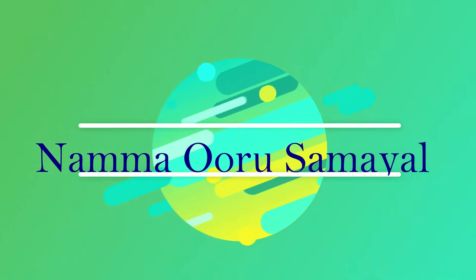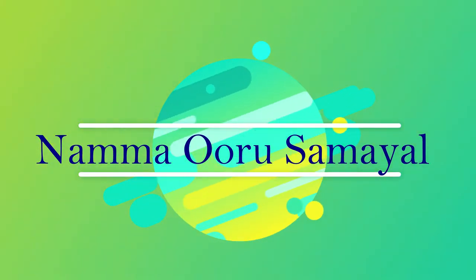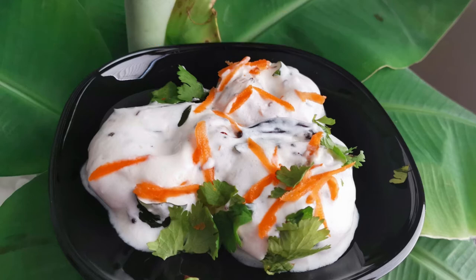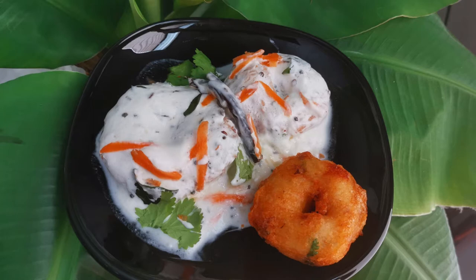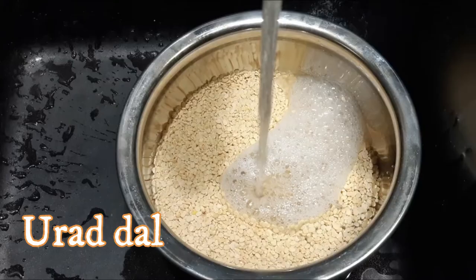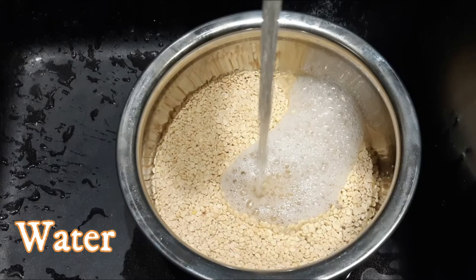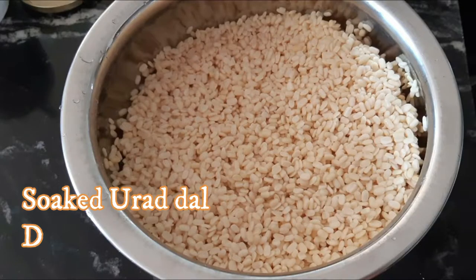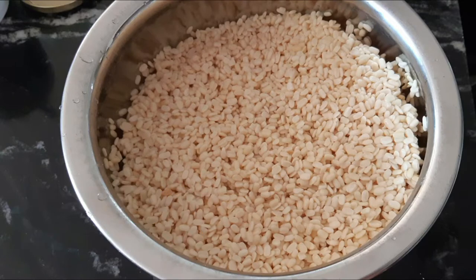We are going to make it very easy to eat in the house. We are going to make it very useful in the house. We are going to make some grain of water into the house. We are going to make some grains.